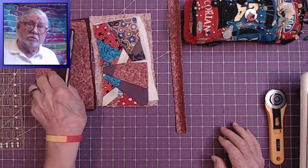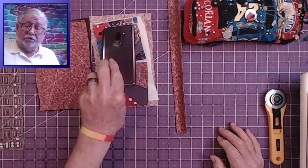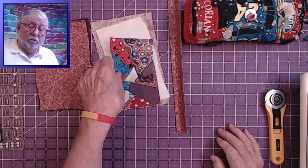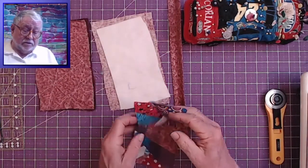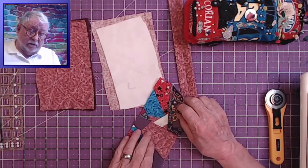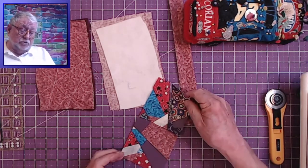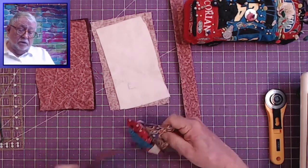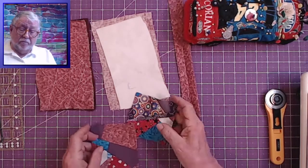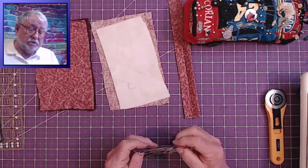I did very little measuring here — I just took the cell phone and approximated its size. So the first thing I'm going to do is make one solid piece of fabric out of this by sewing these two pieces together. I don't think it really matters which two pieces go together, but I'd like this not to be on the edge because it's very dramatic. So let me sew these together with a quarter-inch seam.